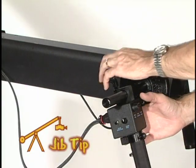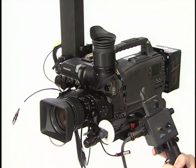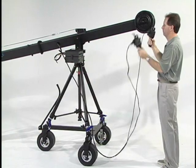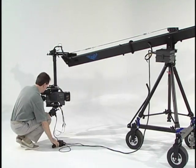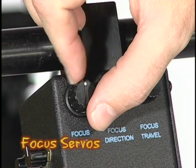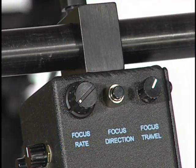If you're working alone, you may want to remove the focus control and bring it up to the front of the jib so you can perform this next part more easily. Naturally, this only works on the standard and giant models where the cables can reach the front, and only if the rear control cables were run on the outside of the jib. Before setting up the focus controls, make sure you set the focus rate control to zero, which is all the way counterclockwise.